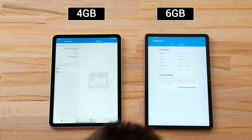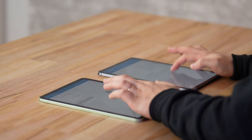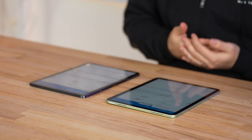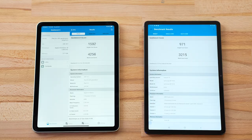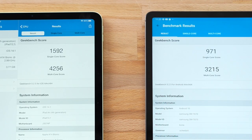For performance with Geekbench 5: the iPad Air has 4GB of RAM compared to 6GB on the Tab S7. However, the CPU scores are insane — the iPad Air's A14 Bionic (also in the iPhone 12 lineup) scores about 1,600 in single-core, compared to 971 on the Tab S7's Snapdragon 865 Plus. In multi-core, the iPad Air delivers about 33% more performance. The single-core score is the best ever seen on any device.